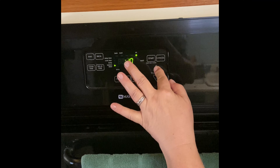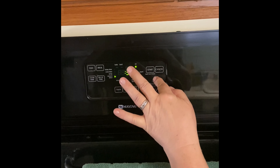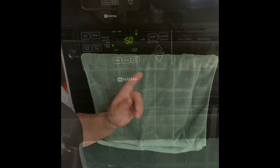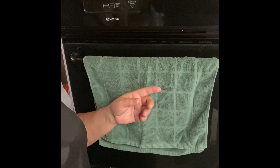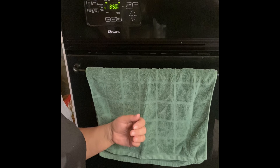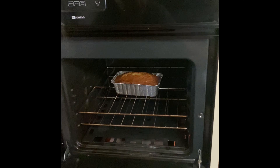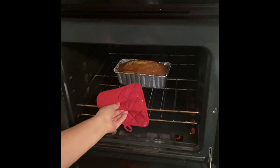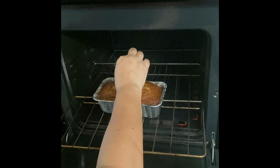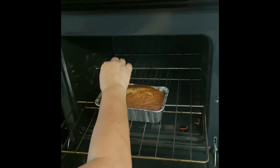You might want to check it at 50 minutes — it might need another 10 minutes. Our 50 minutes were up and the bread wasn't ready yet, so I added another 10 minutes, making it a full hour. It's looking nice and brown. Remember the oven is very hot. Take a toothpick and poke it right in the center — if it comes out clean, the bread is done.